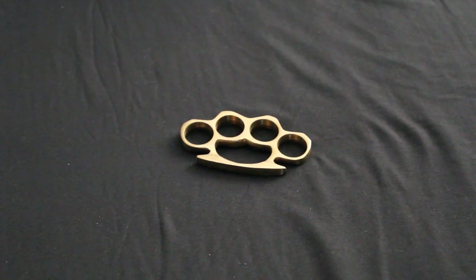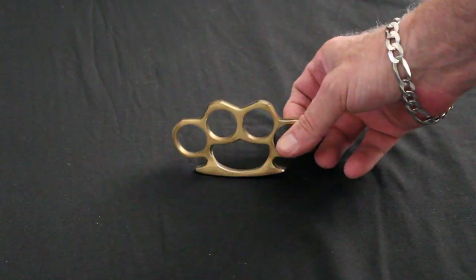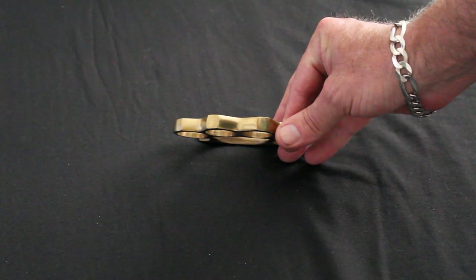Today we have on Unique Blade the solid brass knuckle. Look at how thick that is — it's about a half inch thick, just a little over.